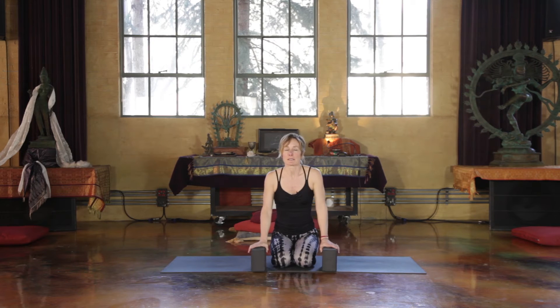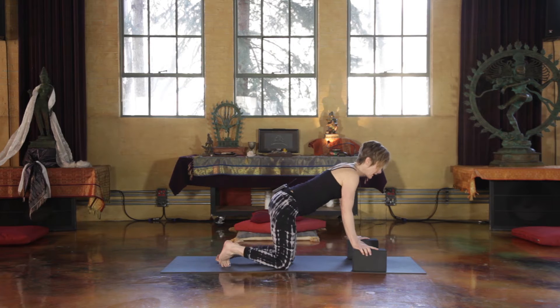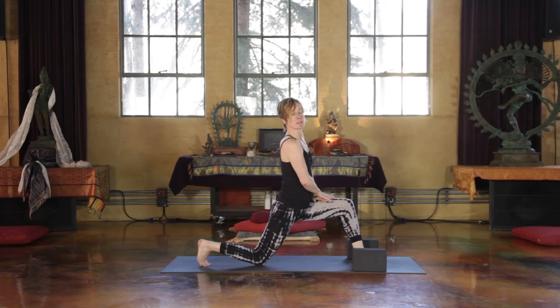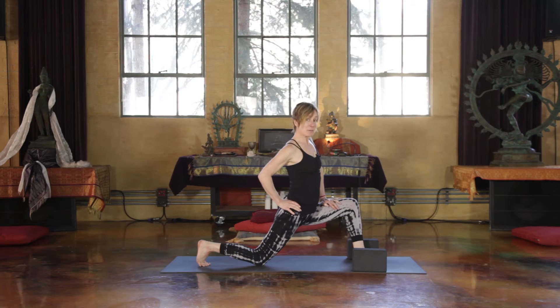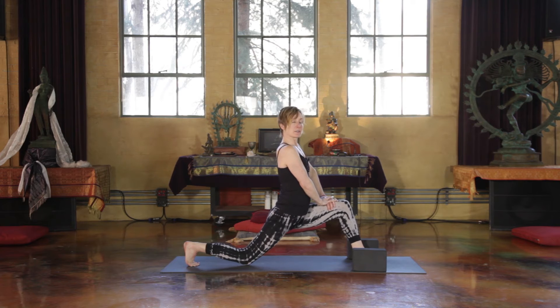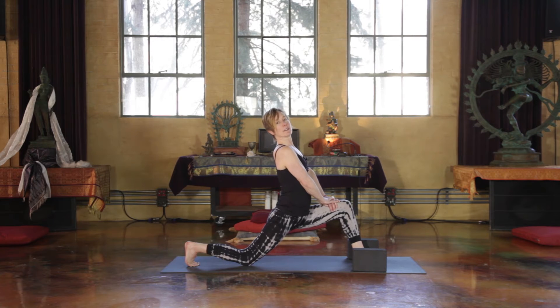I'm going to give you a way to do Hanumanasana today. There are lots of ways to do Hanumanasana; this is one. You'll take two blocks and put them on each side of your mat. Step your left foot forward and bring your hands up to your front thigh. Now we'll take an even deeper leap into the back leg — pick up the back leg by pressing into the ball of the back foot and set the knee back as far as you feel comfortable. Pause for a moment and, just like Hanuman, honor your strength.